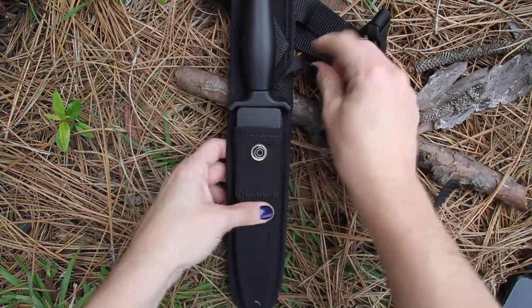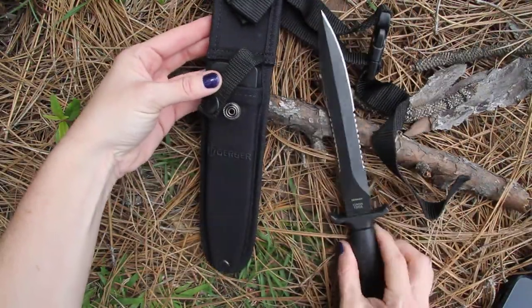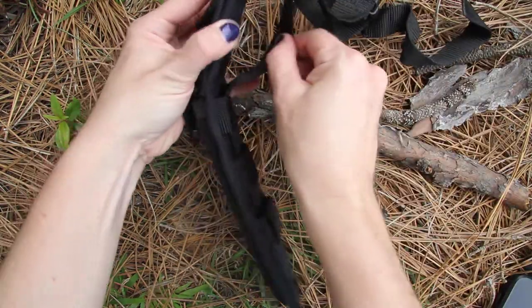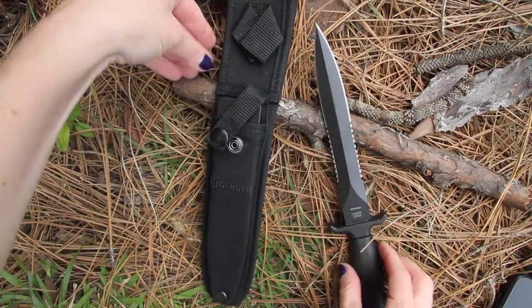It comes with this nice black sheath. It's got a hard kydex shell inside, a nice belt strap, or belt loop. This gives a little versatility of where you can actually store or bring the knife with you.